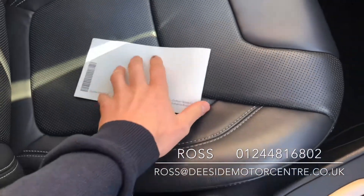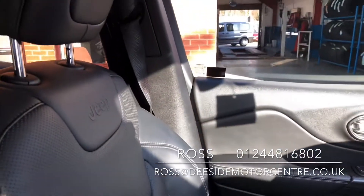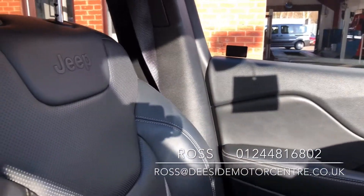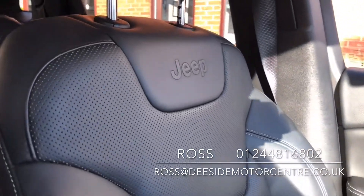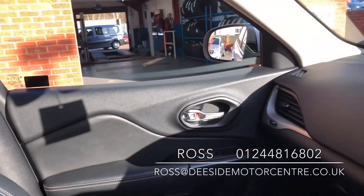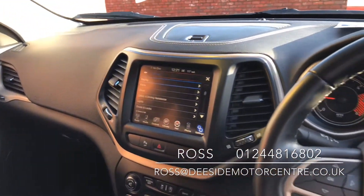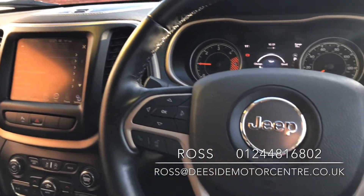We do take part exchange, we do offer warranty and 12 months MOT. If you want to go for a test drive or if there's anything else you'd like to know on this Jeep Cherokee, then please drop me an email at ross@eastsidemotor centre.co.uk or give us a call on 01244 816 802.